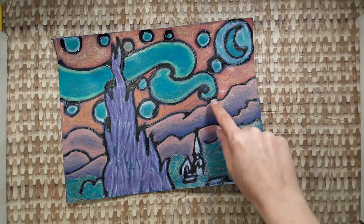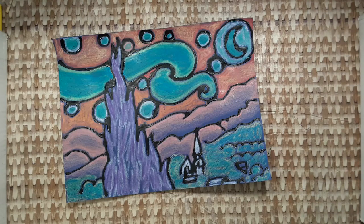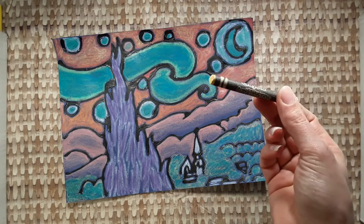Also, try not to color on top of the black glue. And try not to break the construction paper crayons, but if they break, just keep going.